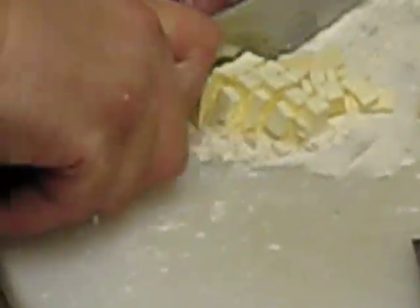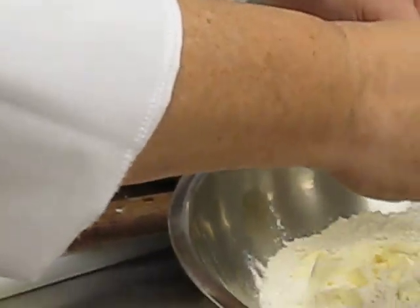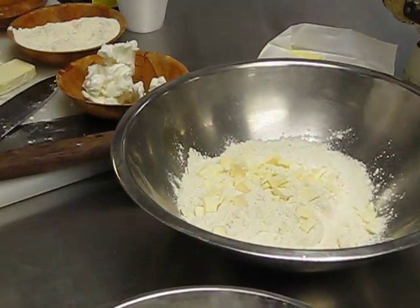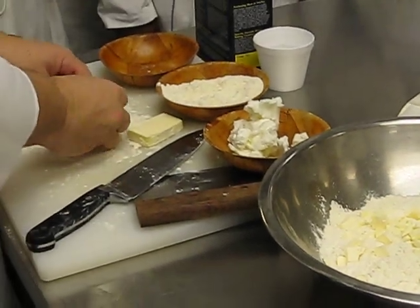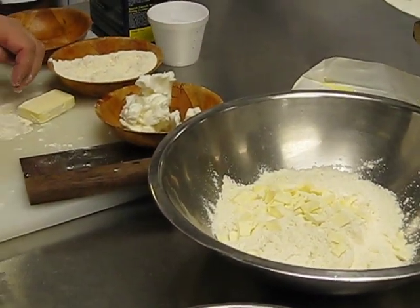The reason for the flour is it helps keep the butter to stay apart, which is what you want rather than a big chunk in there.